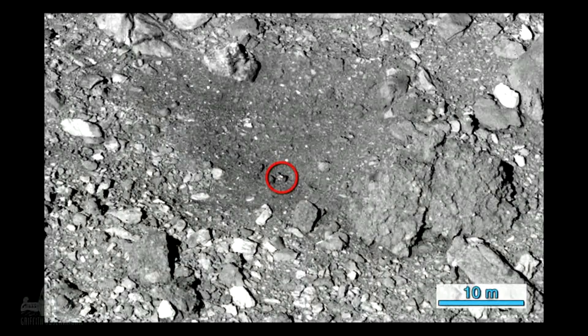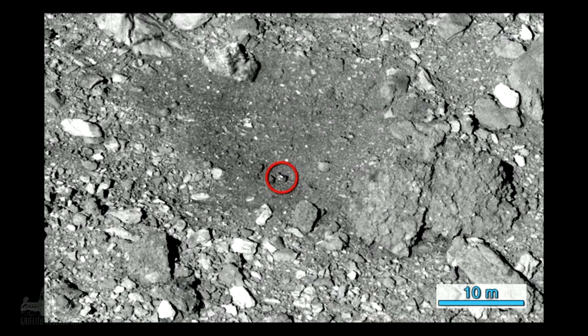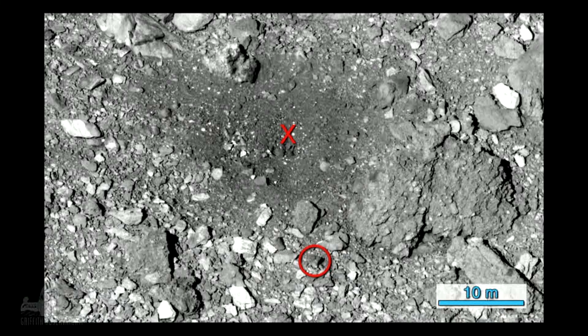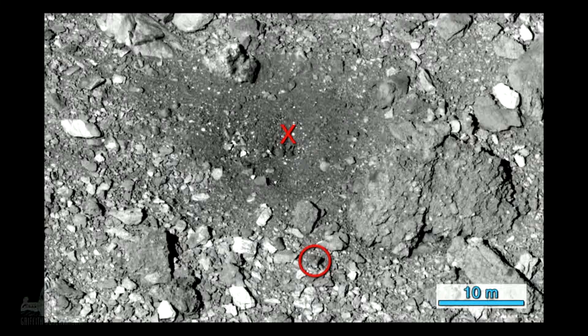In this next image of the same site, there is a boulder — a real boulder about 1.2 meters across — that was dislodged from the sample collection. It's estimated that that boulder weighs about a ton.